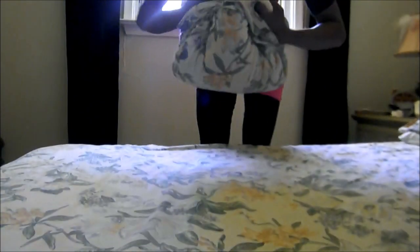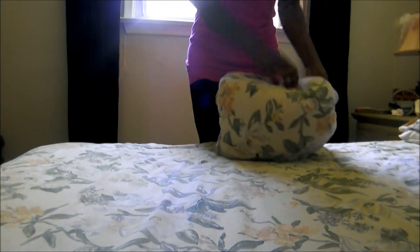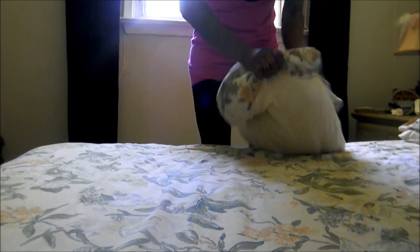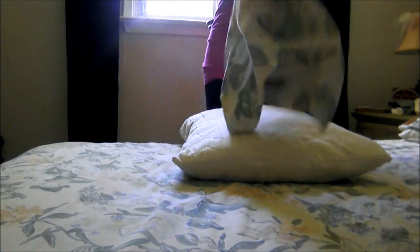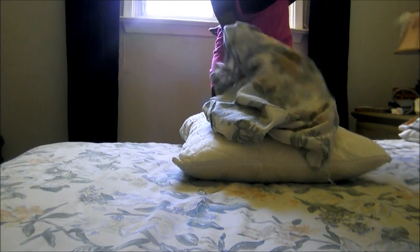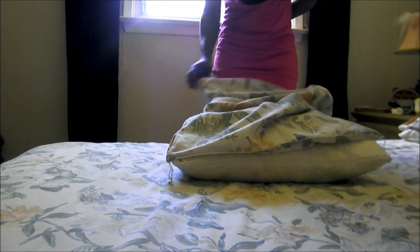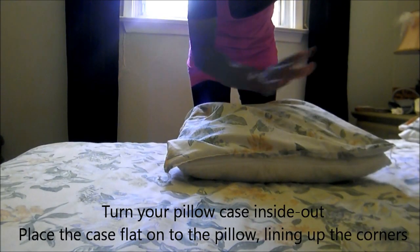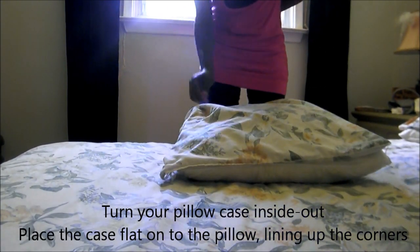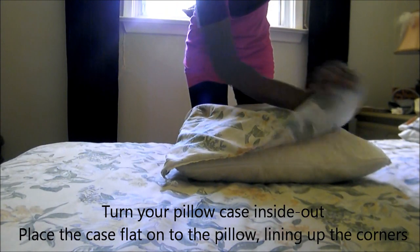So what the viewer wants to know is: if you have one working hand, how do you get the pillowcase onto the pillow? What I'm going to show you is using one hand to get this on. You're going to get your pillowcase, get it inside out onto the wrong side, then line up the pillowcase onto the pillow — just as we did in the previous one — making sure corner to corner.